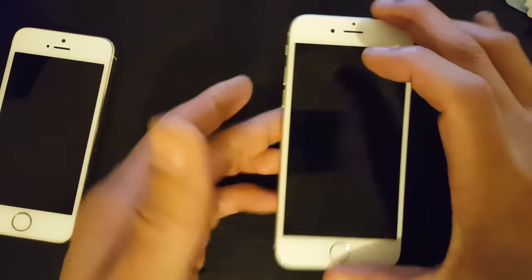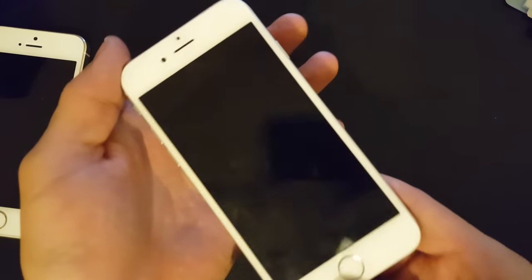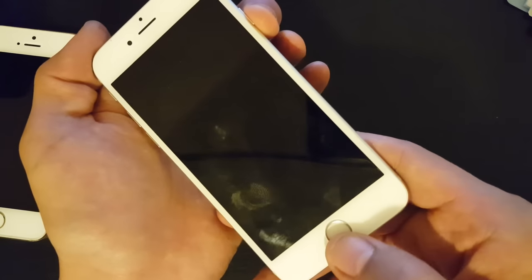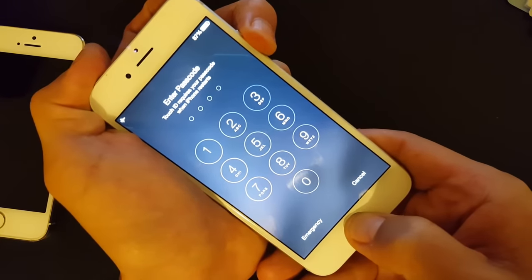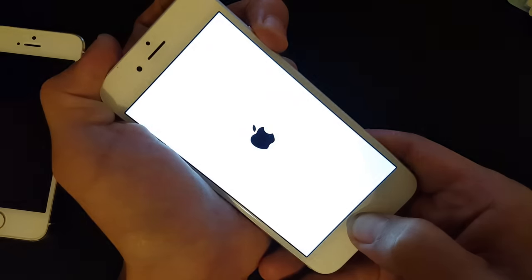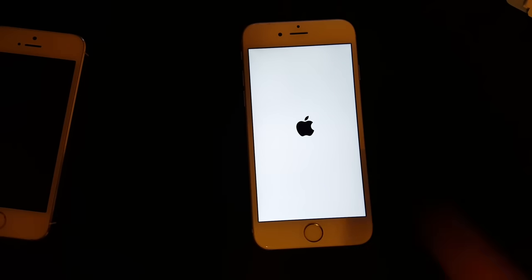This is the iPhone 6 here. What we simply want to do is hold down the power button and the home button simultaneously. Just hold them down together — one, two, three — and pretend the screen is totally black. Wait until you see the Apple logo, then sit it down and wait for it to boot up completely. That'll take about 30 seconds.